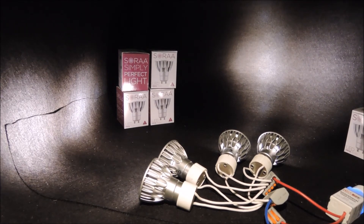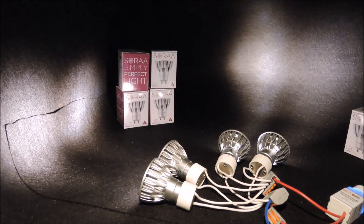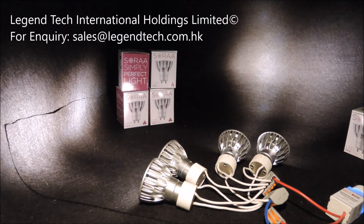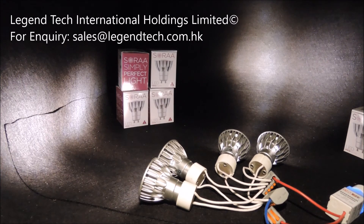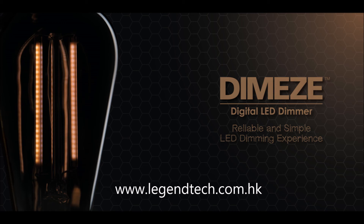Okay, so while we will prepare more videos on the new dimmer soon, please be aware of our new product announcement and feel free to send us your inquiry for dimming projects. Let's conclude our video here. To learn more about our dimming technology and product benefits, check out other videos in the series. Thank you for watching.